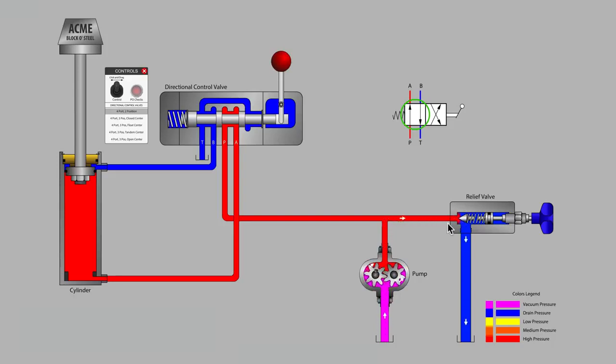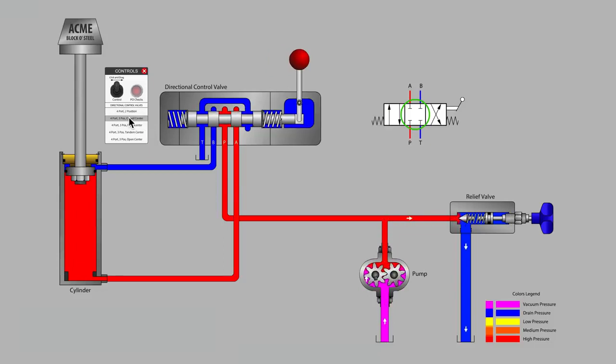Now let's change to a four-port three-position valve. In the symbol, you can see that a center position has been added along with a second spring. The two springs in the symbol mean that the valve is spring-centered. Notice that the P-port is blocked when in the center position. The relief valve is limiting system pressure. The A, B, and T ports are also blocked, making this a closed center valve. The machining of the valve spool shows that lands are blocking the A and B ports. The P-port comes into an undercut on the spool but flow cannot move to any other port, so the P-port is blocked. The T-port is available on both sides of the valve spool but is not connected to any other port at this time, so it is blocked.